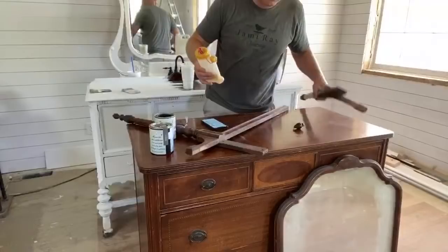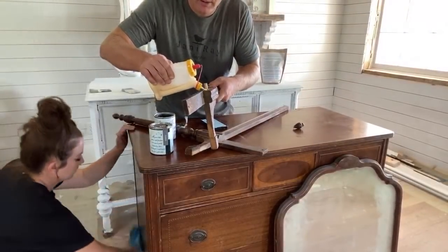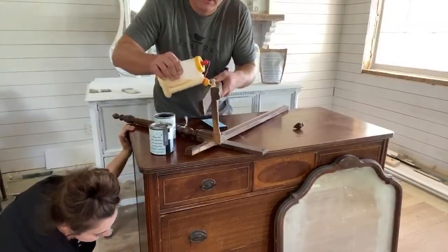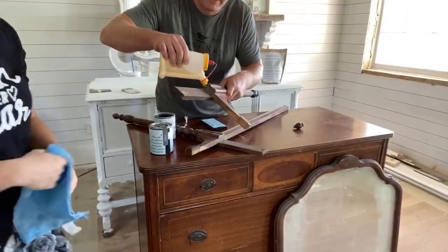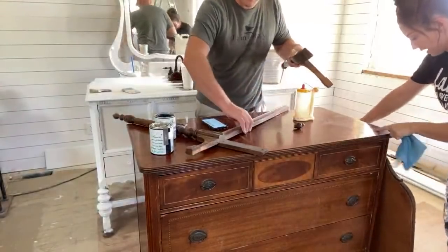I like to use Titebond 2. It has a little bit longer open time than Titebond 3. Titebond 3 is your strongest, but if you make a mistake after about five minutes, you cannot go back and undo that - you're stuck.